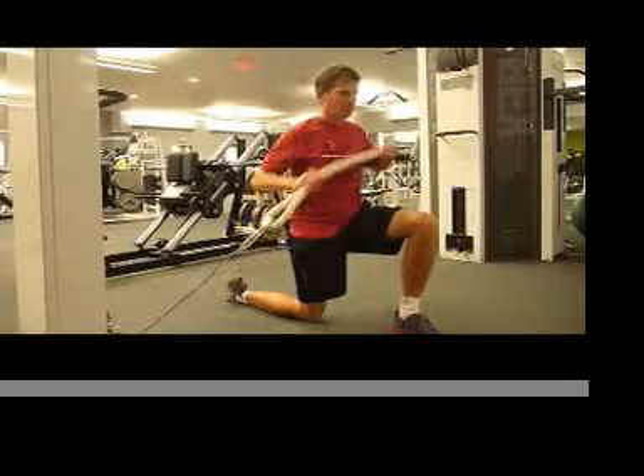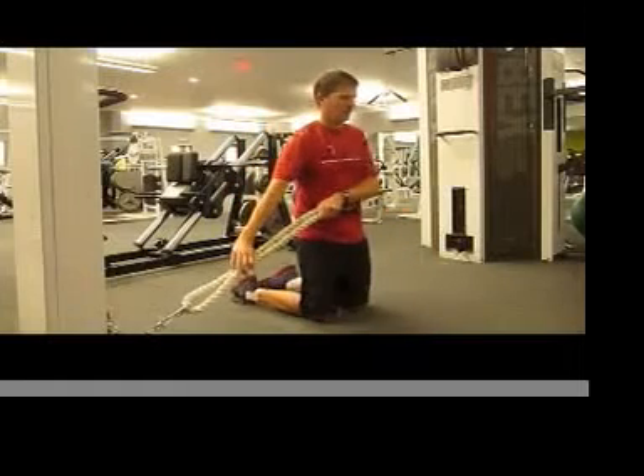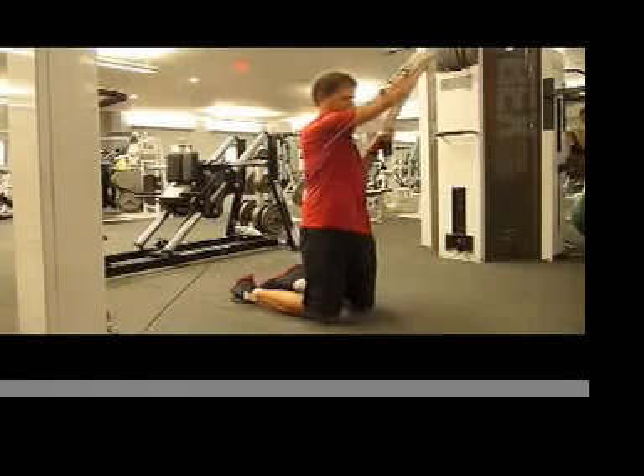You're gonna repeat as shown, pulling to your chest, pushing across your body. As that gets more challenging, you're gonna progress to a tall kneeling position.